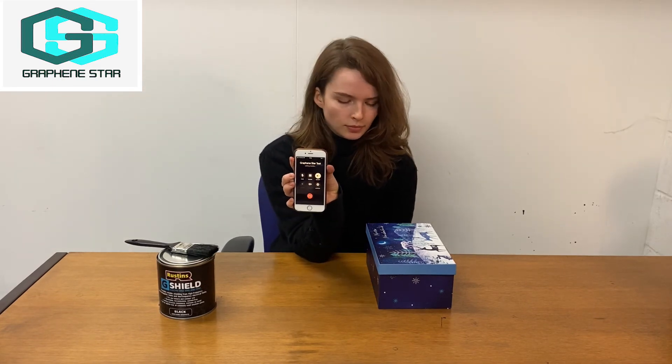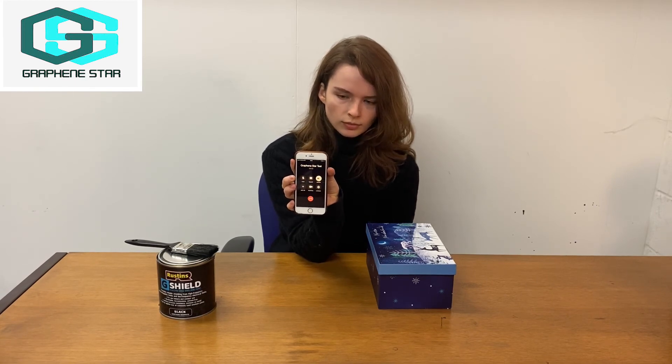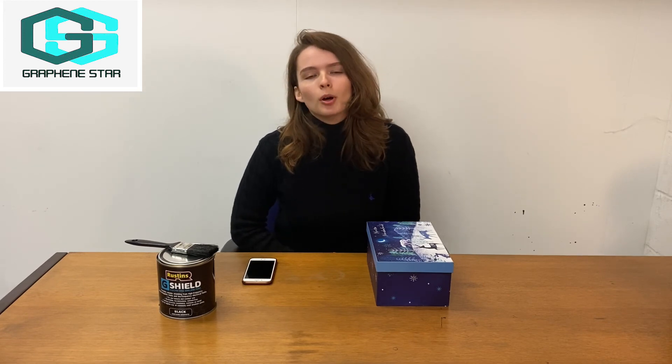As you can see, the phone is not ringing. Welcome to the EE voicemail. And it just goes straight to voicemail. So this simple experiment demonstrates that G-Shield coating blocks mobile signal.